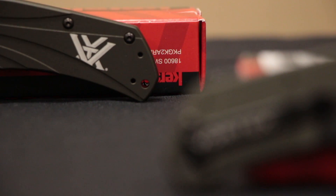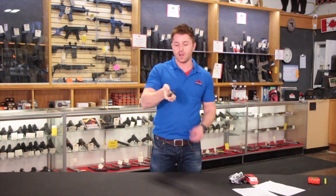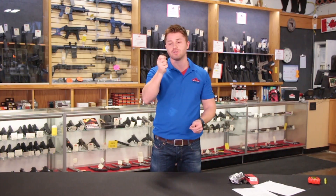It has one-handed assisted opening. There are two ways of opening the knife: you can use the flipper on the back, or you can use the thumb stud that's on the blade itself by just flicking it up.